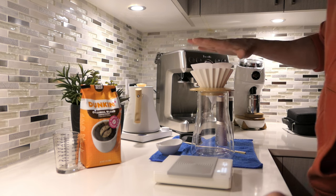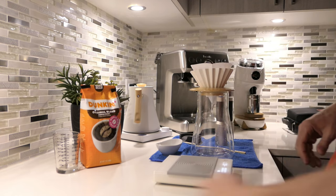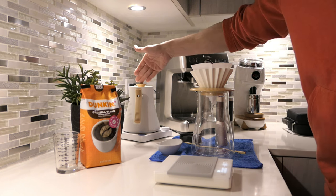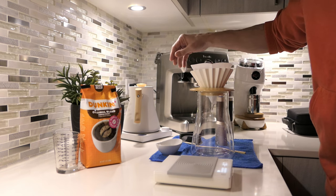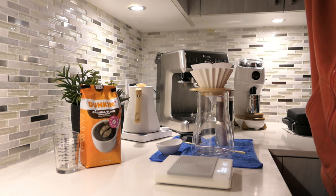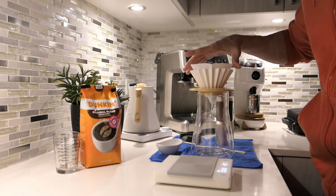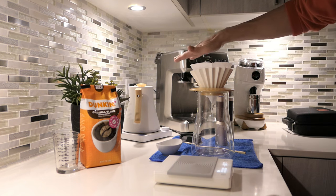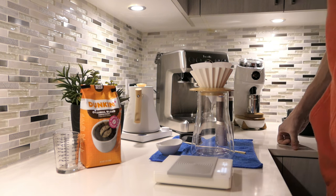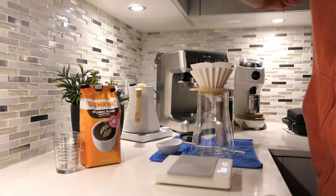Before we get started we're going to rinse the paper and heat up the carafe and the brewer first. The kettle — this is only like the third time I've used it. I used it a couple of times to see how it works, then stopped using it because with the Tricklet you don't really need it. But this is my first time using it with the Origami. I have it at 97 degrees Celsius — three degrees below boiling — and I think for this coffee that'll be perfectly fine.